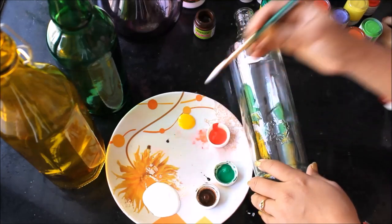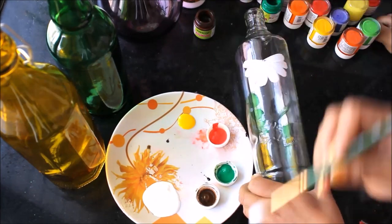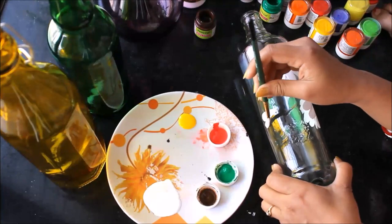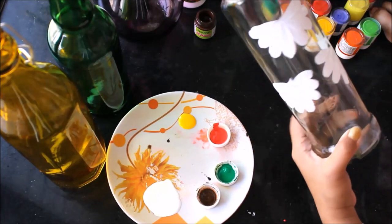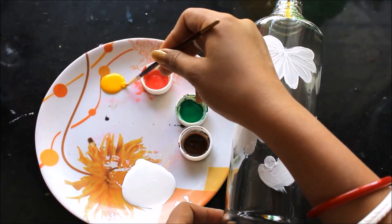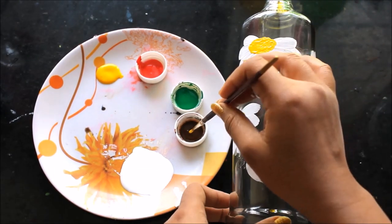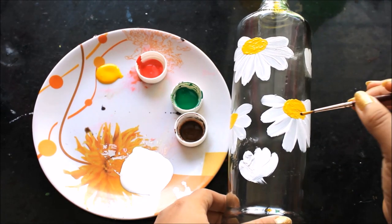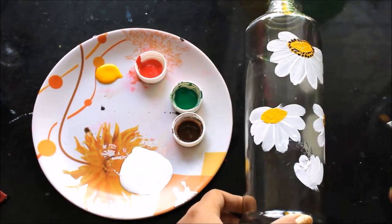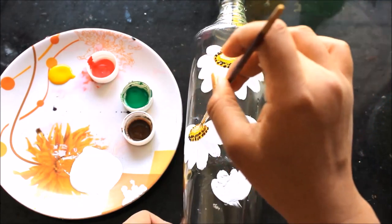Take some paint in your brush, place it there, and gently pull it. In the same way you can create more flowers. Now I'll take some yellow color and make the center of the flower. Then I'll take some amount of brown and make some spots. Now I'll take some white again and slightly put it in the center of the yellow.